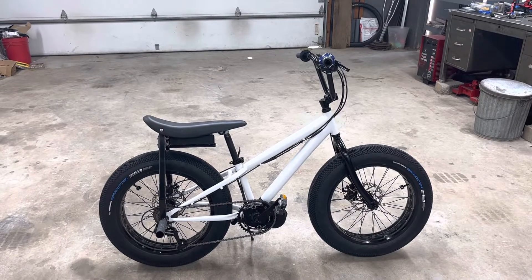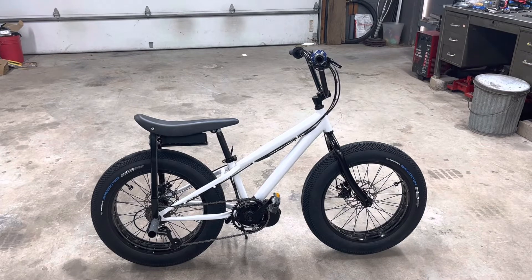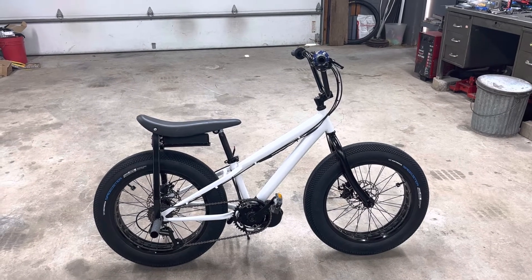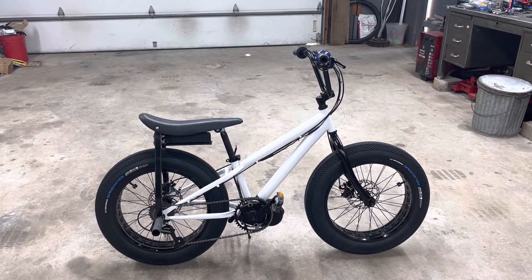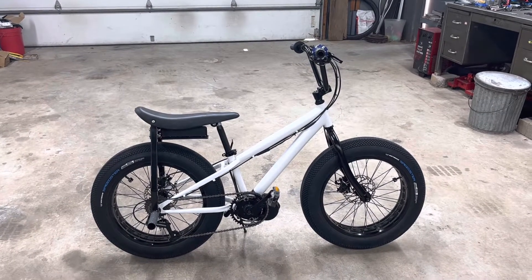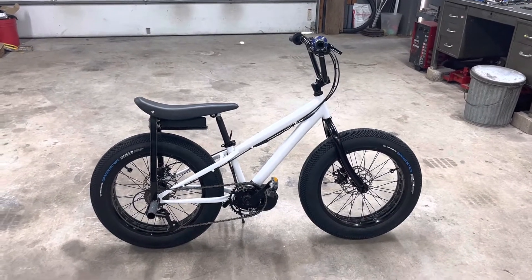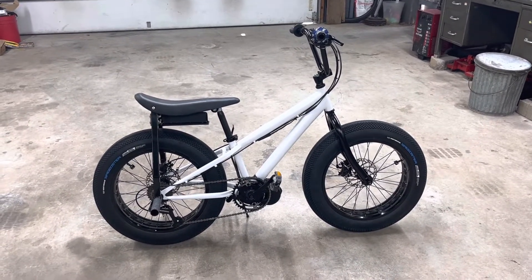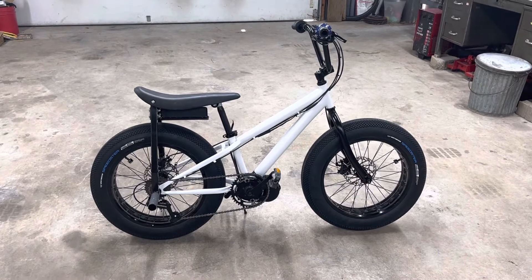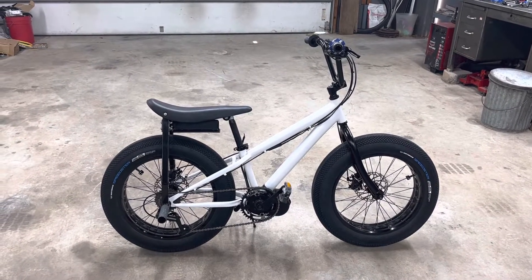This bike came with a 100 millimeter bottom bracket, and I happened to have a BBS-02 that I took off of another mountain bike build that I had upgraded to a BBS-HD. To put it on this Mongoose frame, I had to cut the bottom bracket down from 100 millimeters to about 72, and that allowed me to mount the 68 millimeter BBS-02 on it.